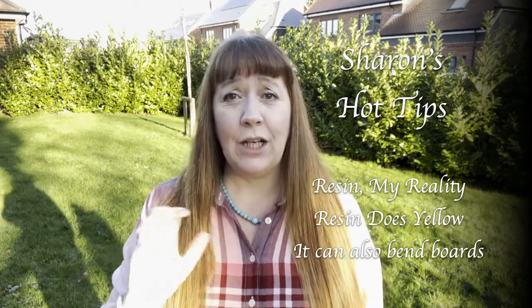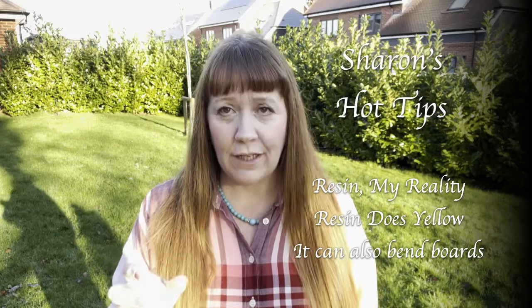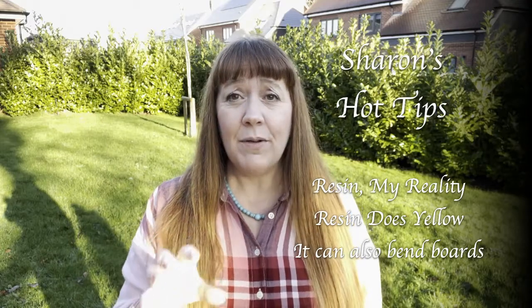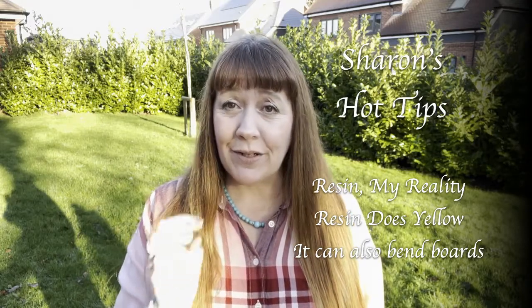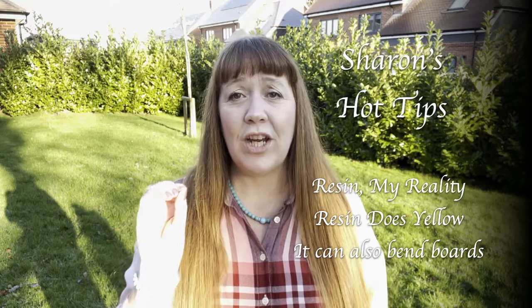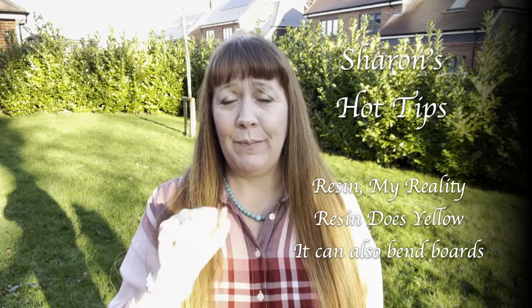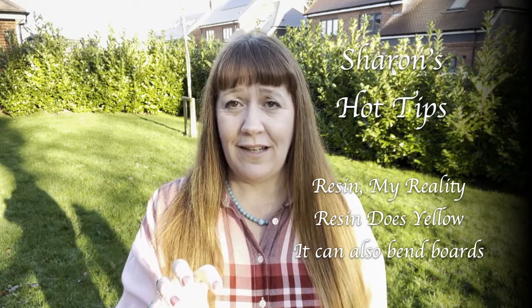If it's in direct sunlight, it's going to yellow quicker. Different brands will yellow quicker. Some will say that UV protection is built into it, and I believe that it does help. When you add pigments you can hardly see the yellowing, but it will change slightly. So please consider when doing any clear pieces that it's going to yellow.